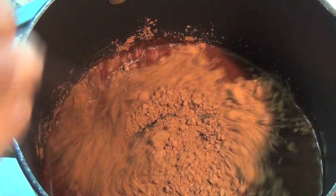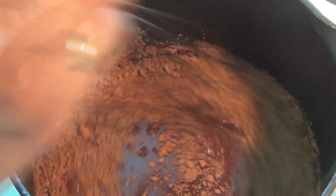You're going to bring this to a boil. Once it starts boiling, just lower the flame as much as possible and keep stirring for about five minutes, just so that it doesn't burn on the bottom.